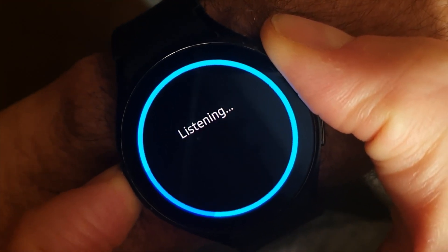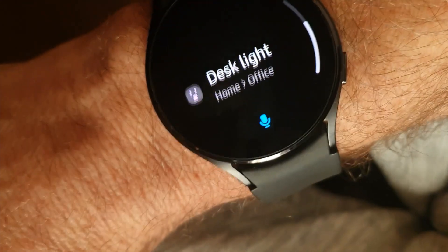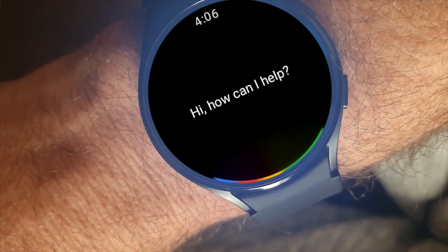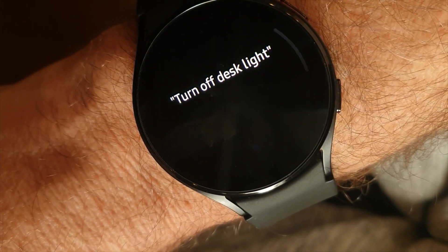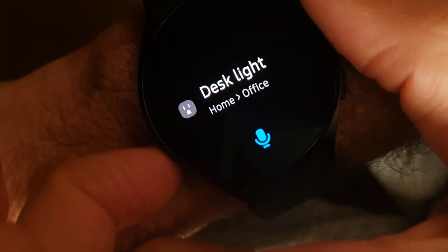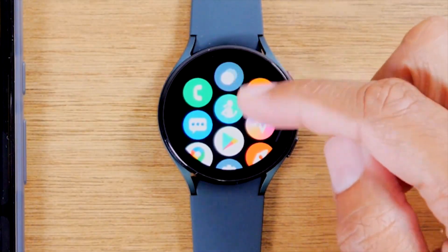Finally, the news is here — Galaxy Watch 4 owners have been waiting for official Google Assistant support. Today, Google Assistant is rolling out on Samsung Galaxy Watch 4, which you can install via the Play Store. Google provided an official look at the Assistant running on Galaxy Watch 4 back in February.